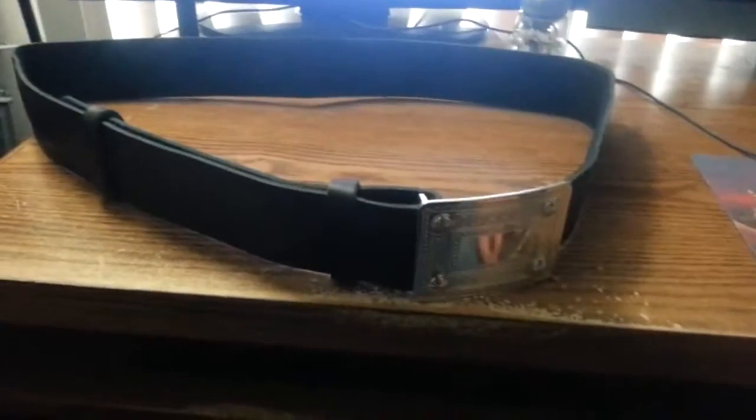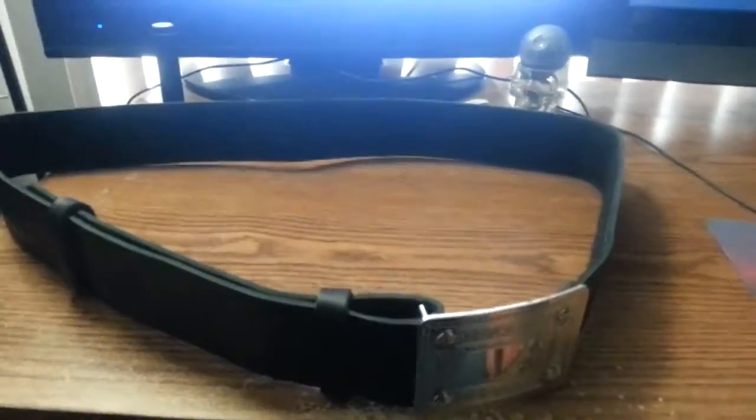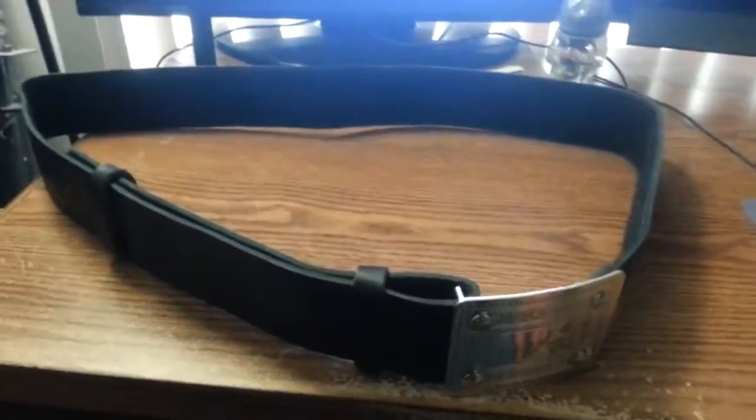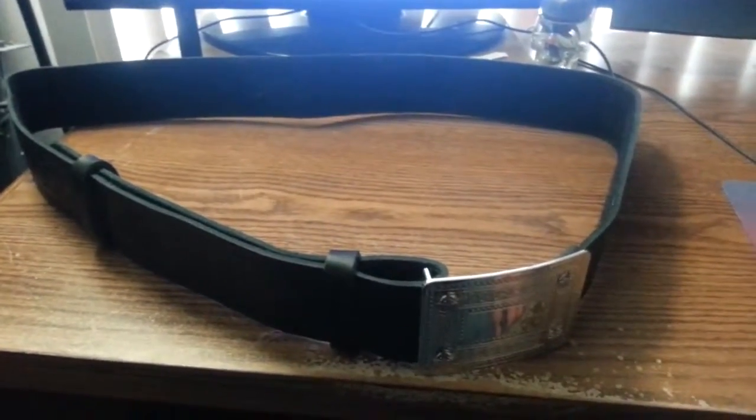It was pretty fantastic, and it did get here a day earlier than the day I really needed it by. I was very happy with the purchase. I would totally recommend this for anybody who's looking to wear a kilt.